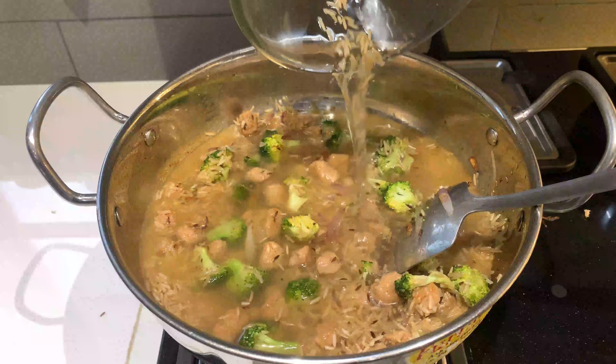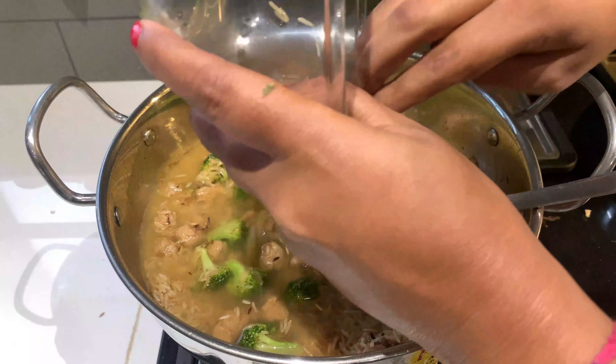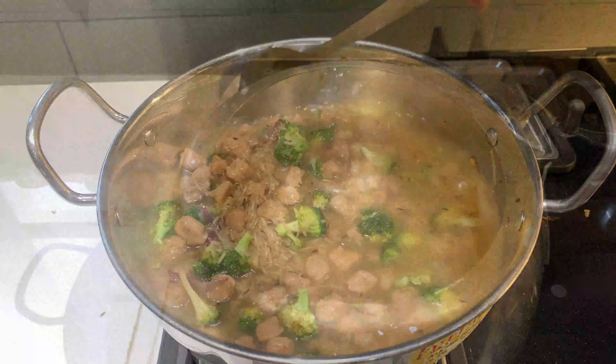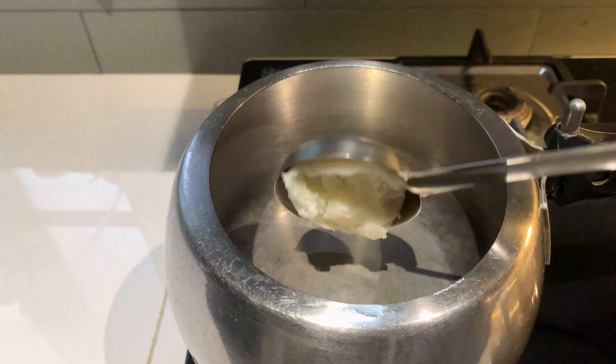मैंने भी अभी कुछ टाइम पहले ही ब्राउन राइस खाने का अपना टेस्ट डेवलप किया है, क्योंकि मैंने देखा है कि जब मैं ब्राउन राइस खाती हूँ तो ये वाइट राइस के कंपेरिटिवली बहुत ही कम खाए जाते हैं। और अब मैं बनाने जा रही हूँ ब्लैक चना करी।